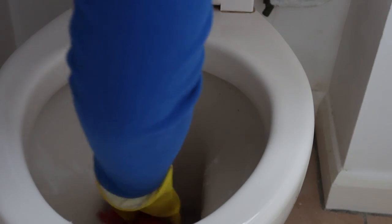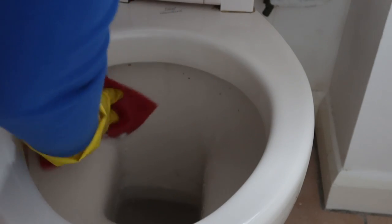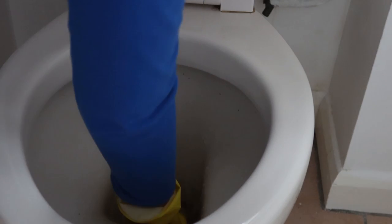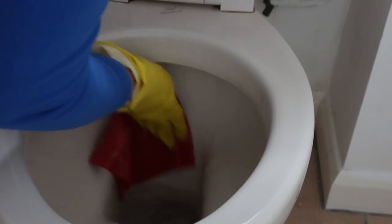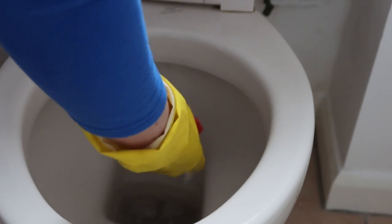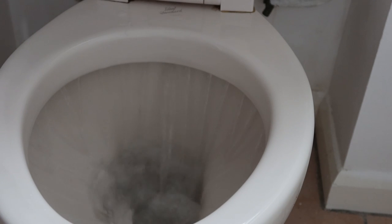I will definitely be using this instead of my usual toilet cleaner. With these products you don't want to use anything too abrasive — with the bicarb and the borax you just want to use a cloth rather than a scrubbing brush, because you can end up scratching things. So it's just a really good way to naturally clean. Wow, look at that clean toilet — that is another miracle. Amazing.